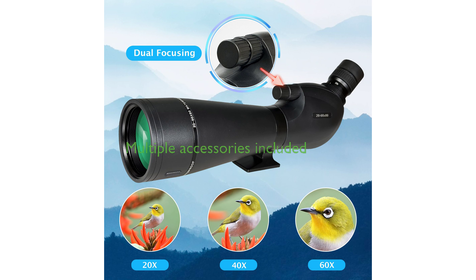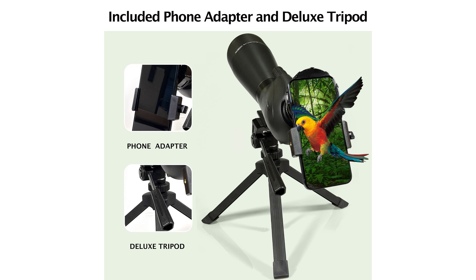The Goski Spotting Scope comes with multiple accessories, such as a tripod for stable observation, a carry case, lens protection covers, a cleaning cloth, and a smartphone adapter for capturing photos and videos of observed scenery.